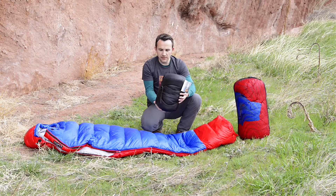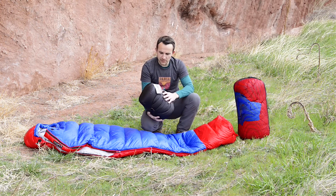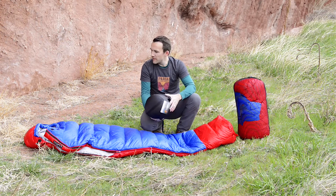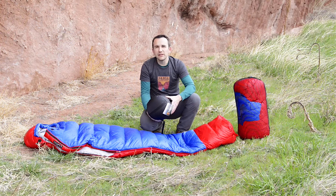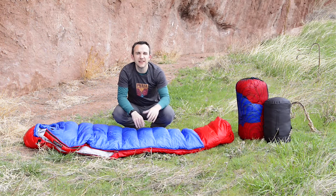The bag comes in at about 2 pounds 11 ounces. With the compression sack, it's just a tad under 3 pounds — so lightweight for the amount of fill that you get and the warmth rating. And that's our Thermo Down 15 sleeping bag. Thanks for checking us out.